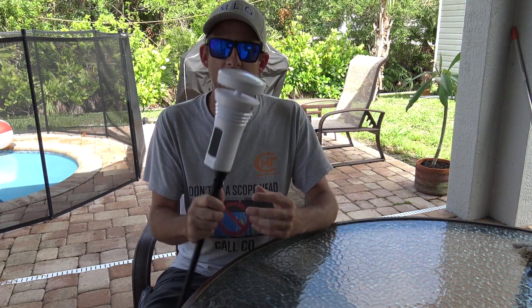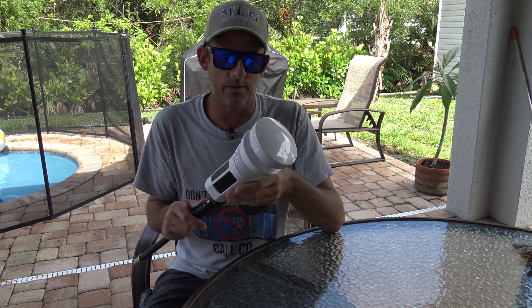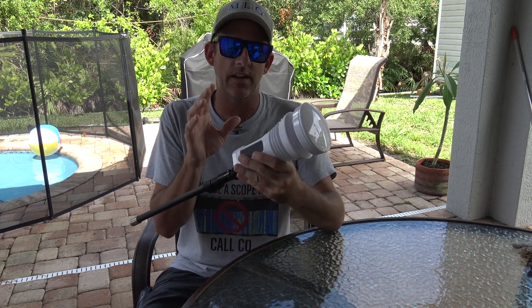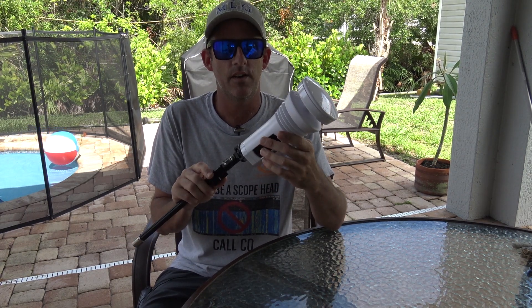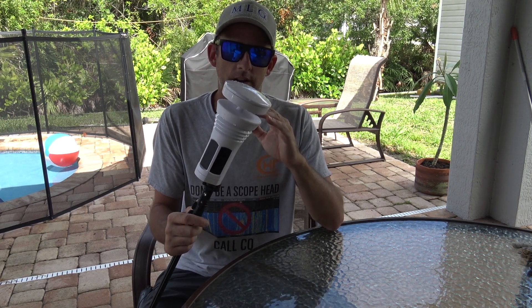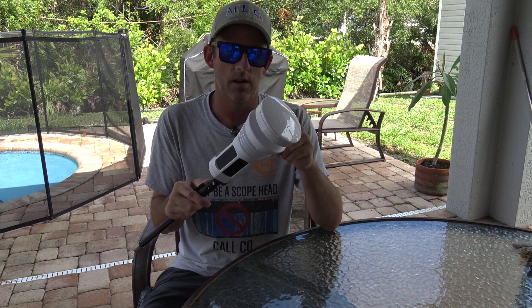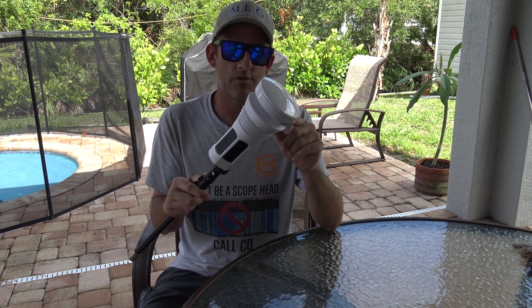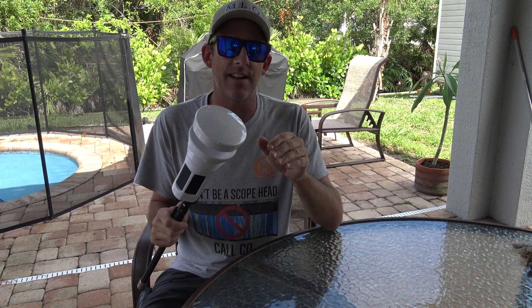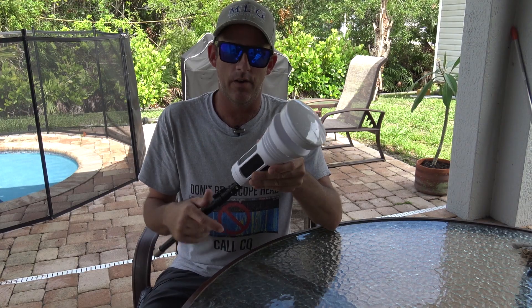For those who haven't seen my first video, this started off as a Kickstarter and turned into a really advanced all-in-one weather station with no moving parts, solar powered. It has an ultrasonic wind sensor up top — the wind blows through, and there are ultrasonic transducers that detect wind speed, wind direction, max gusts, and all that. It shows you the history on the app.